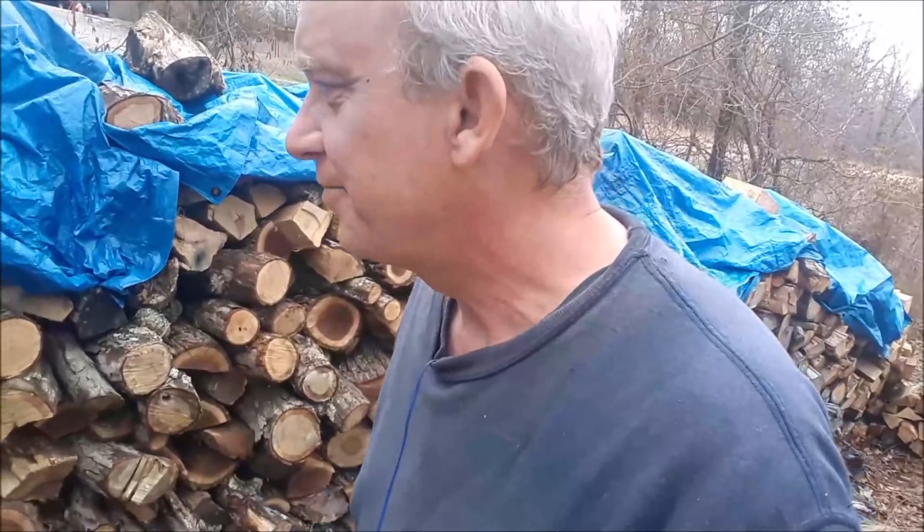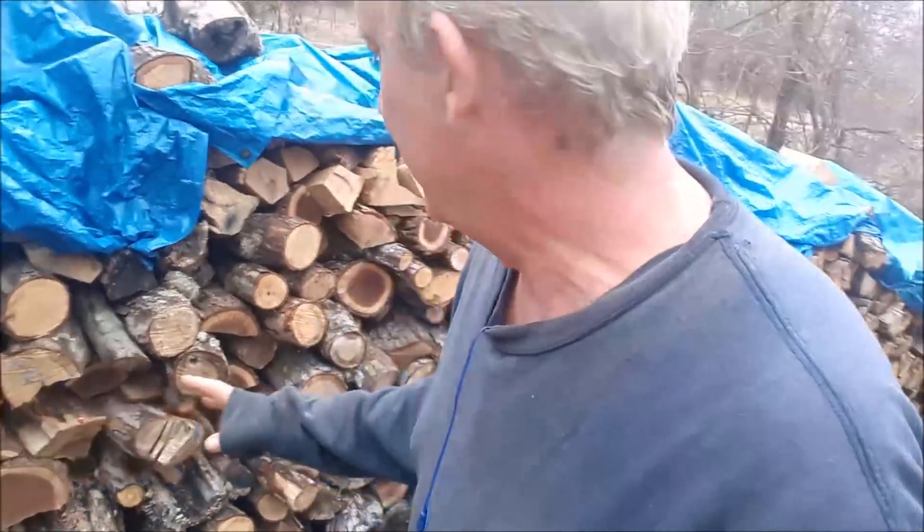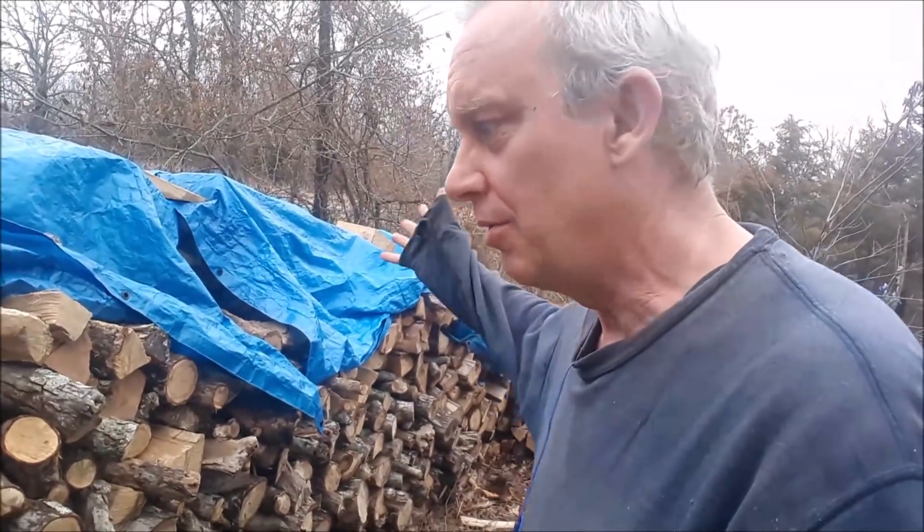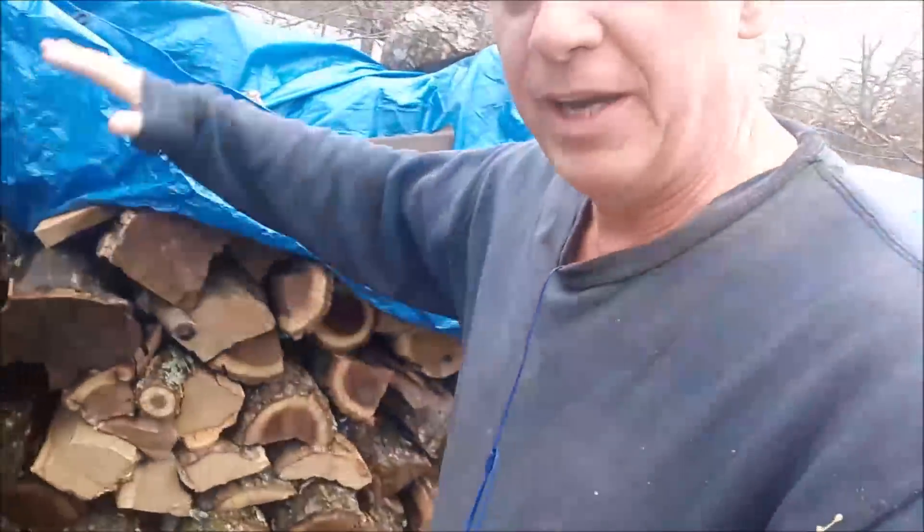The wood pile here — I've got four cords here, and I got another cord down here, so I've got about five cords now. A cord of wood is four feet by four feet — four feet high, four feet across, eight feet long — better known as 128 cubic feet. To calculate that, you just do four times four times eight.